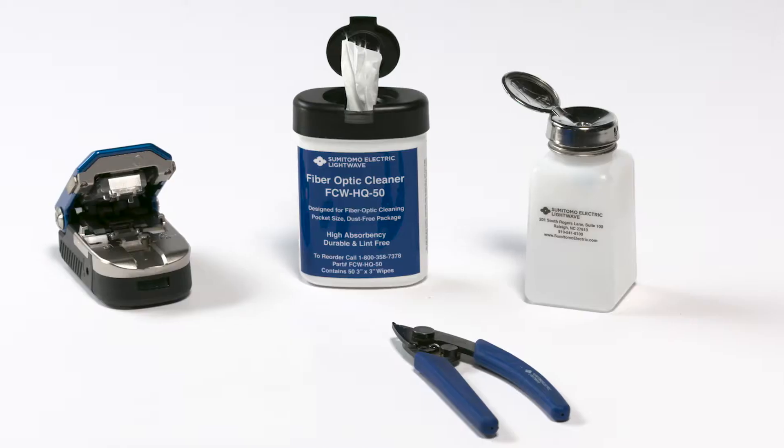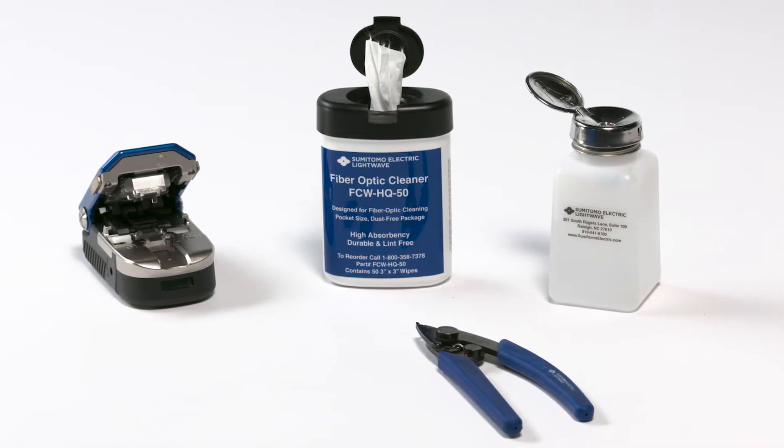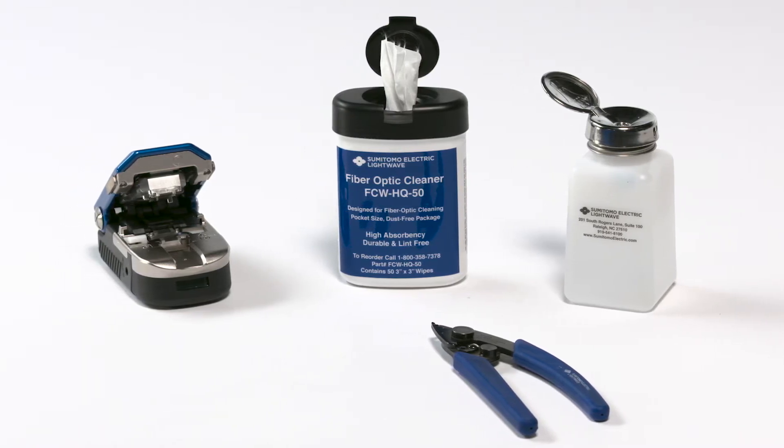Use Sumitomo Electric's supplied tools for cordage and fiber splicing preparation: stripper, lint-free cloths, glass cleaning fluid, and cleaver.